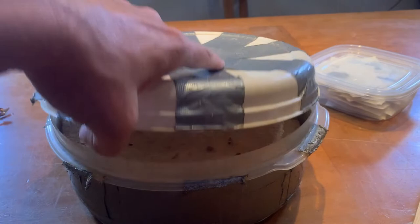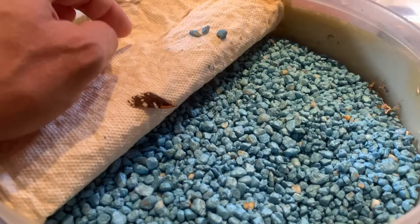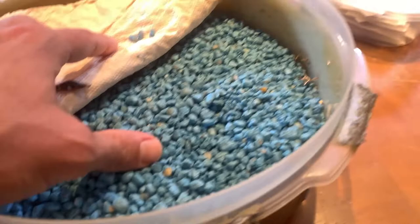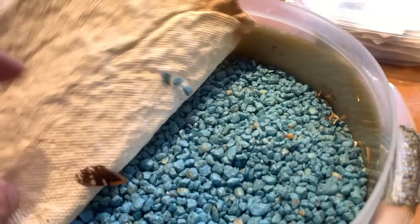Now we're going to show you the insides of a rehydration chamber. The first thing we're going to do is put some kind of substrate — this is literally fish gravel. You can use sand, you can use whatever. This is a porous substrate, and I've got about an inch and a half or two inches thick of the substrate inside of here. This is where you put your water.